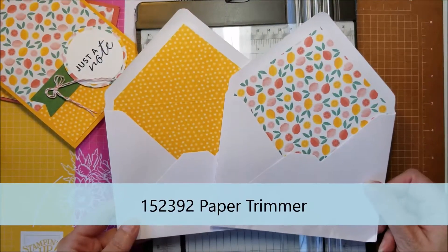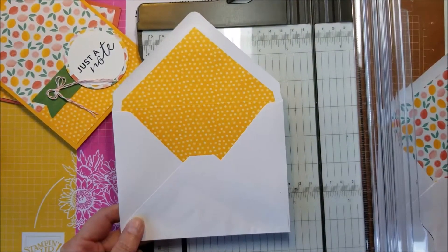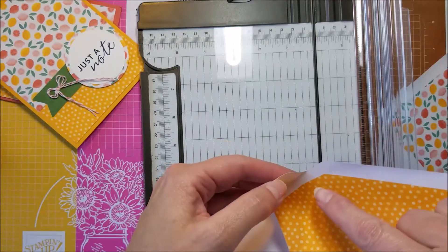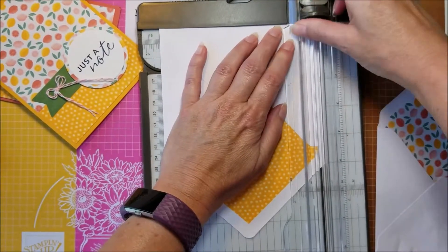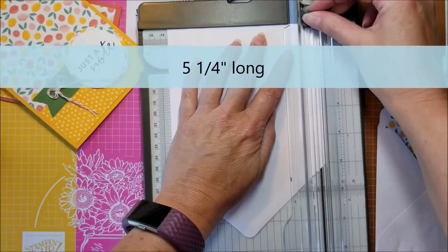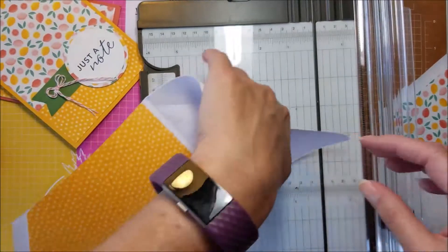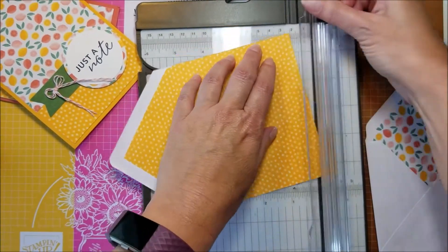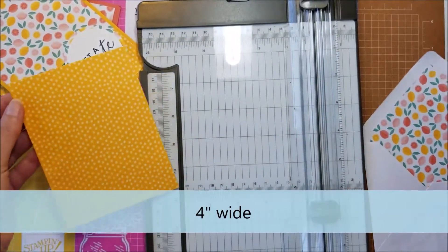To start off we are going to take one of each of the envelope designs in the kit — this one that has the lemons on it and this one that just has the polka dots. The first thing I'm going to do is cut them down to card front size. The design does not go all the way to the edge so you have to cut in a little bit. I need my card to be five and a quarter inches long, then four inches wide, so I'll trim it — and there is one card front.